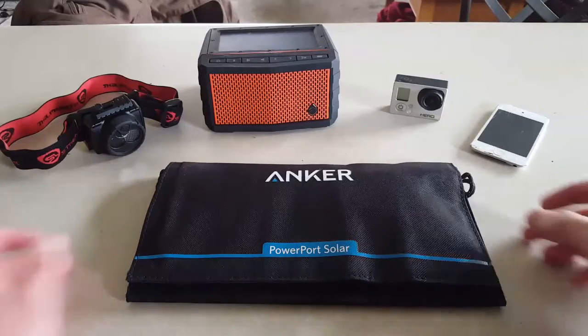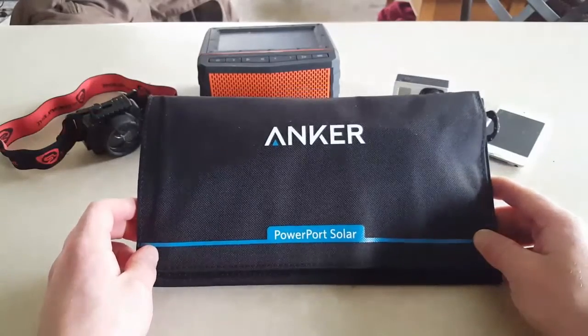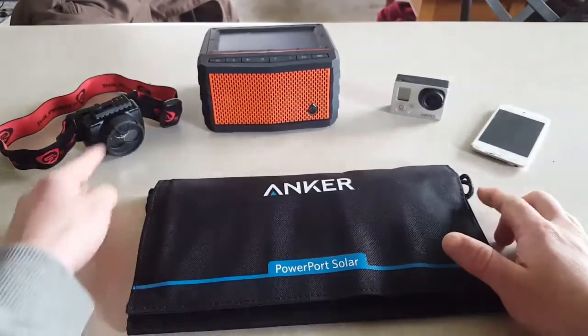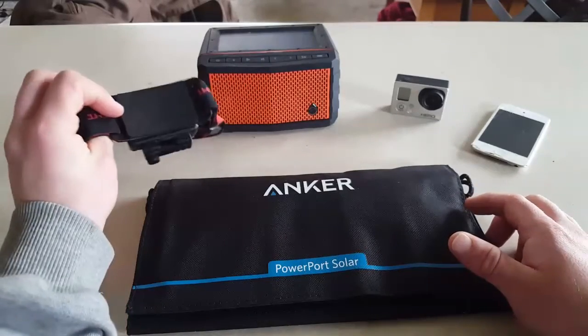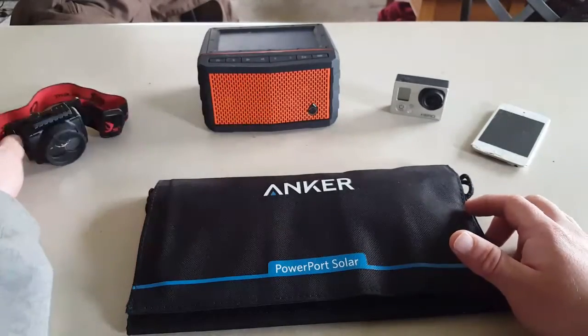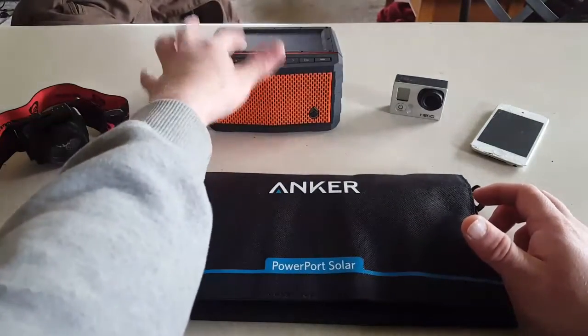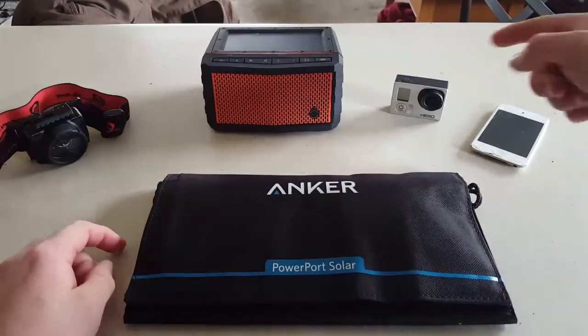The thing that we're going to be reviewing today is the Anker 15-watt PowerPort Solar Charger. This is by far the most important piece of all of my camping and outdoor survival equipment. This gives me the ability to have all of my other fun toys — for instance, this headlamp runs off a USB charger and if this dies, well, then I don't have any headlamp. If my speaker dies, it's already got a solar charger on it. GoPro, same way.